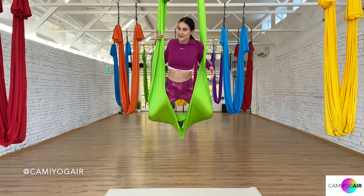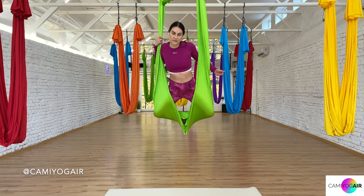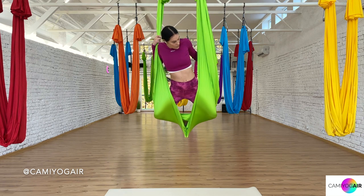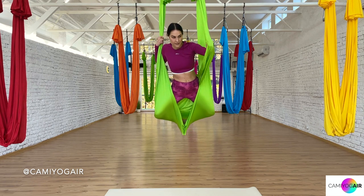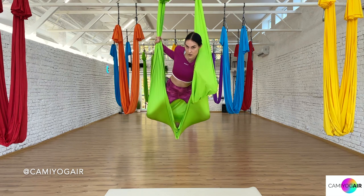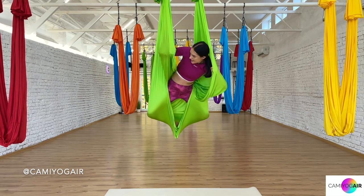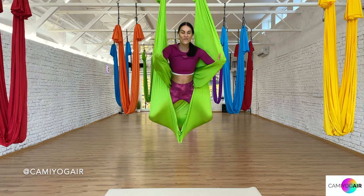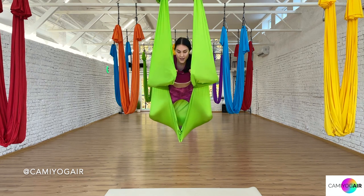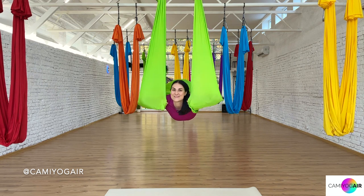If you're already in that step, let's start with the squirrel wings. One hand holds firmly for safety, and the other hand grabs the loose edge of the silk, goes through inside and to the front — this is one of your wings. Lean a little bit into your elbow as you already have some support from the silk. Do the same for the other hand: grab the edge, through inside and front. Now we have both wings and a safe area to lean into.